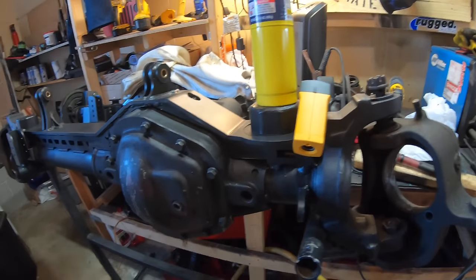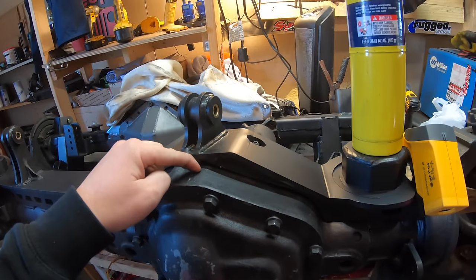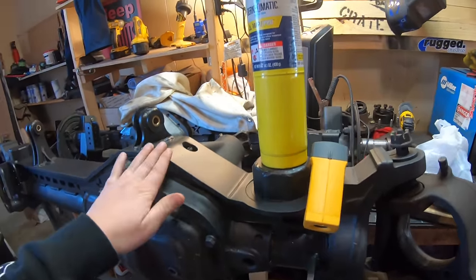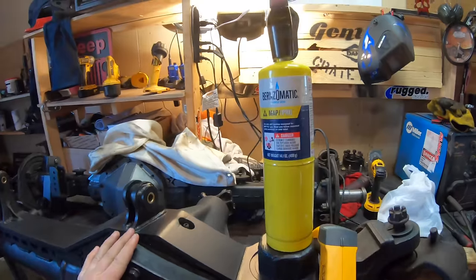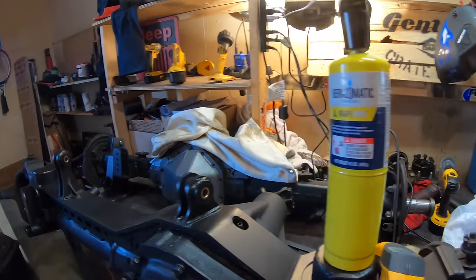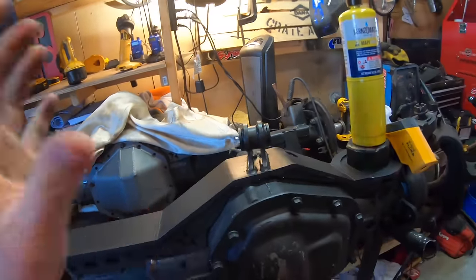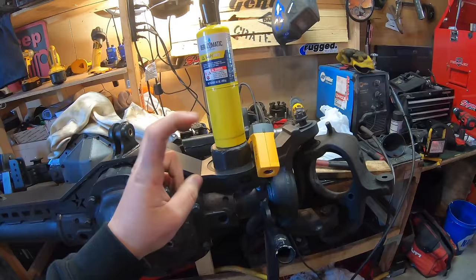Here are the quick basics on how we're going to do this: we are going to preheat the metal — the cast and the metal we are welding it to — up to around 400 to 500 degrees, make our weld, and then slowly bring the temp down. We can bring the temp down by monitoring it with our heat gun and map gas, or use a fiberglass welding blanket, wrap it up really tight and let it cool slowly that way. But I prefer monitoring after and doing a post-heat treatment.